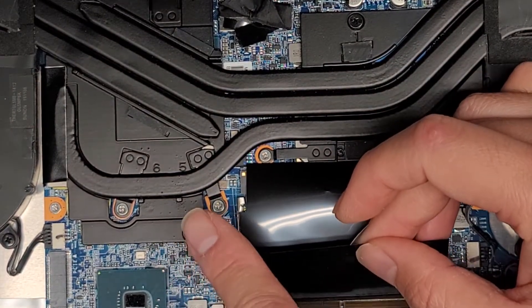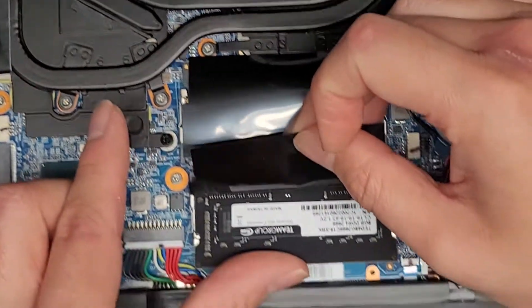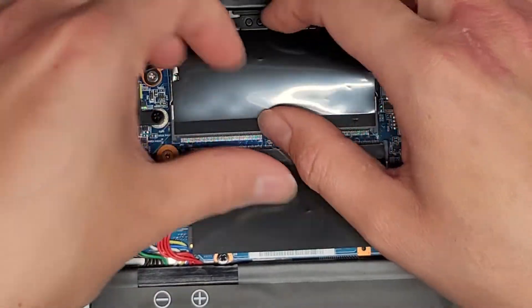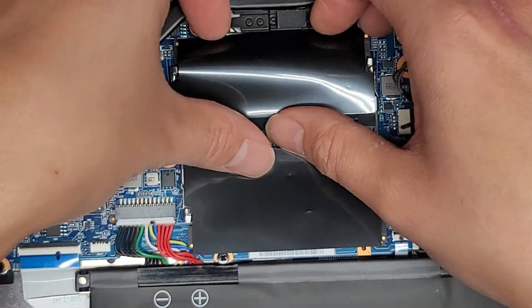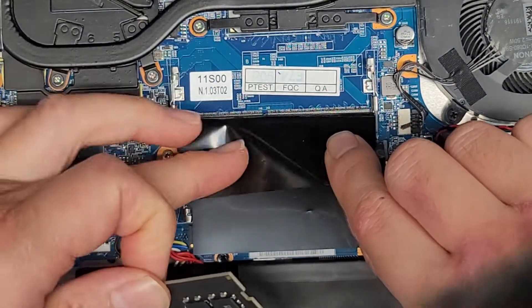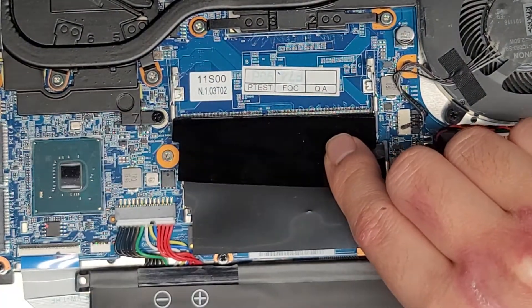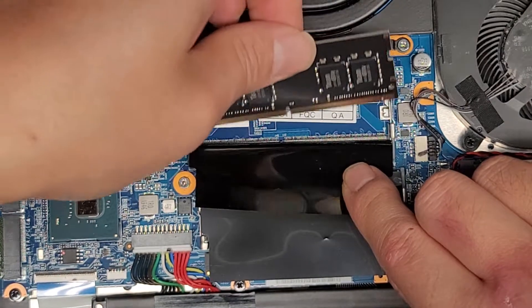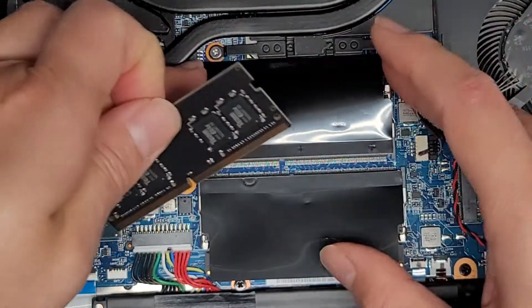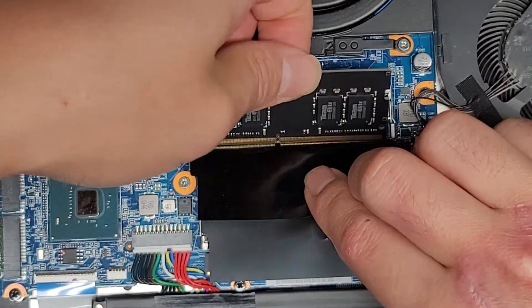Let's go ahead and put the RAM back in — it goes back in at an angle like that and then just click it down into place. Let me double check under this RAM because I didn't look that closely. There are some more numbers there, but those don't look like motherboard model numbers, so we're just going to put this thing back in.